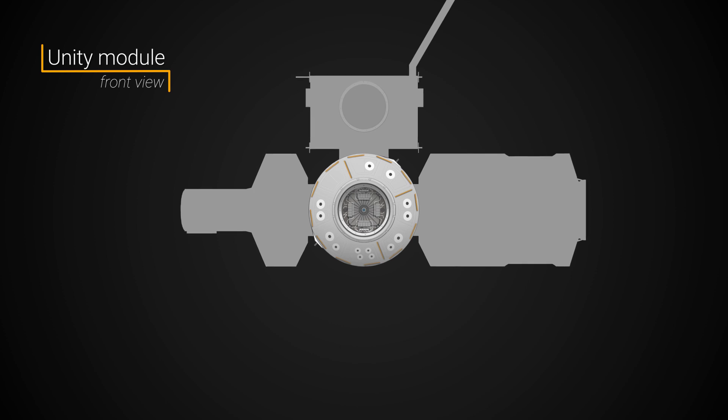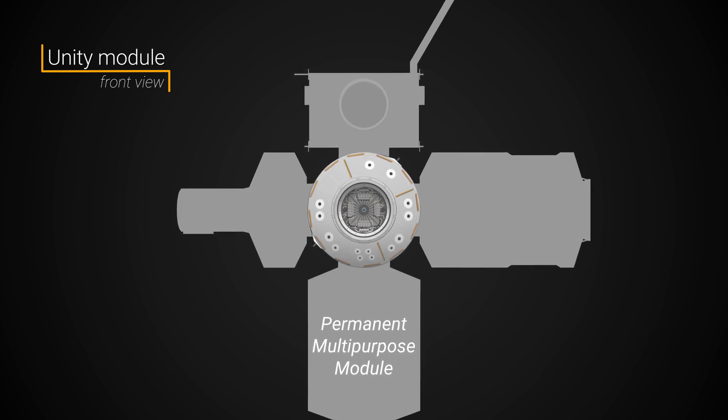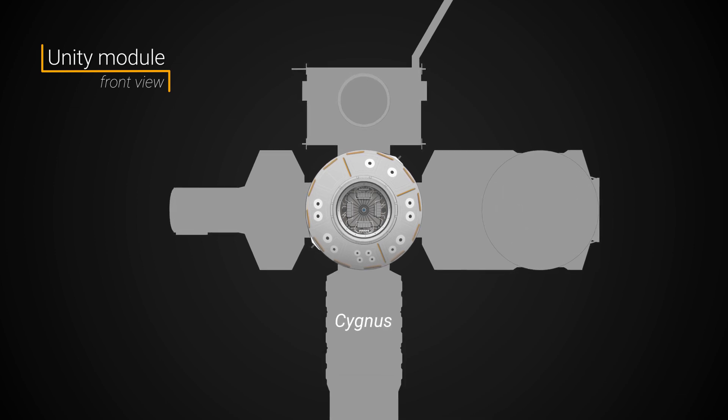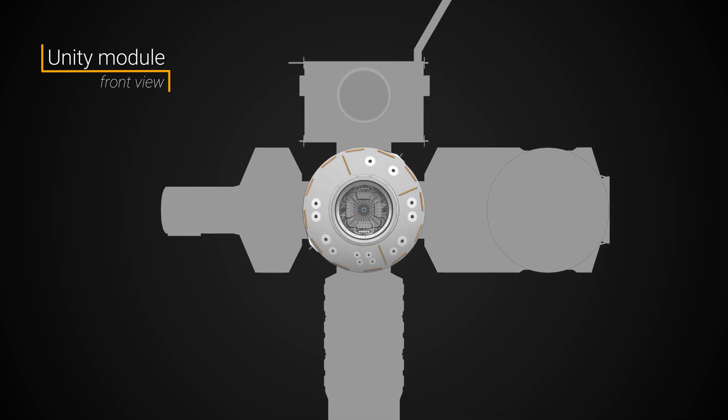In 2011, the permanent multipurpose module was installed on the Earth-facing port before it was moved to the forward port of the Tranquility module. Today, the Earth-facing port periodically sees visiting cargo ships such as Northrop Grumman's Cygnus spacecraft.